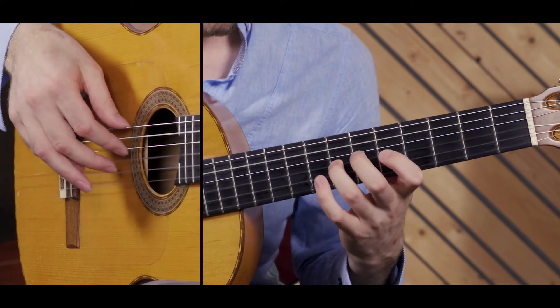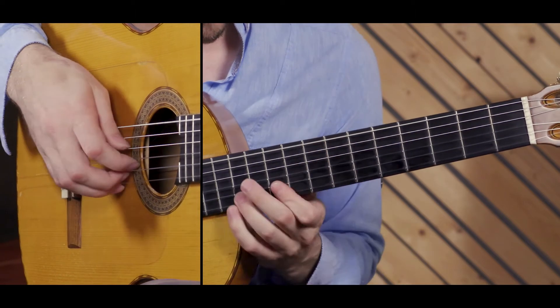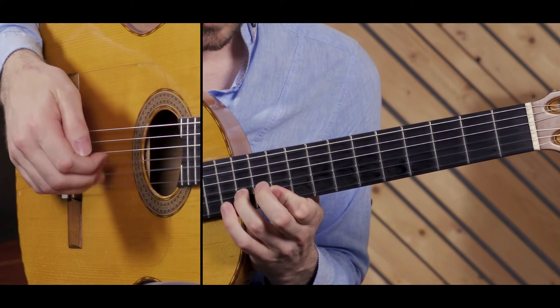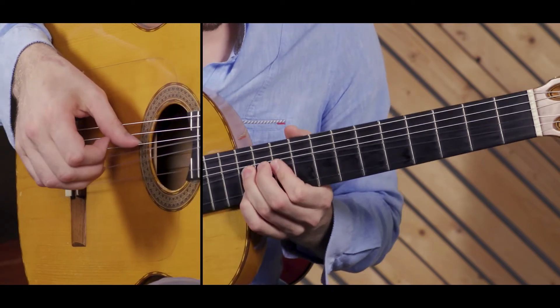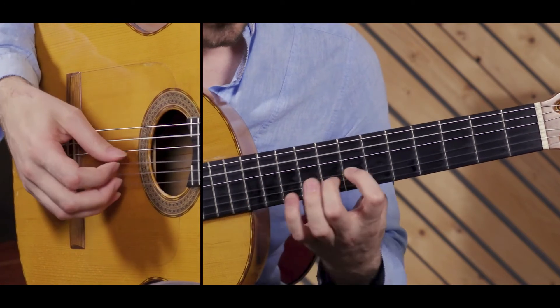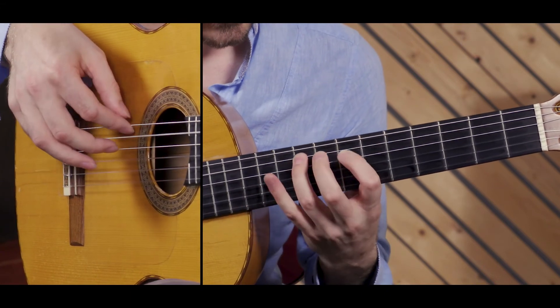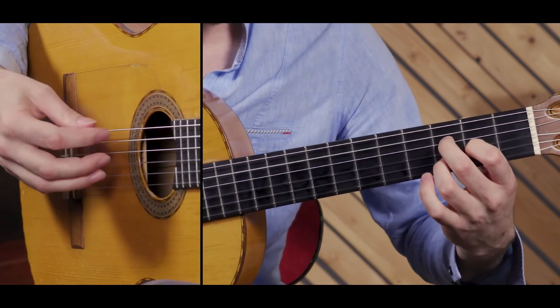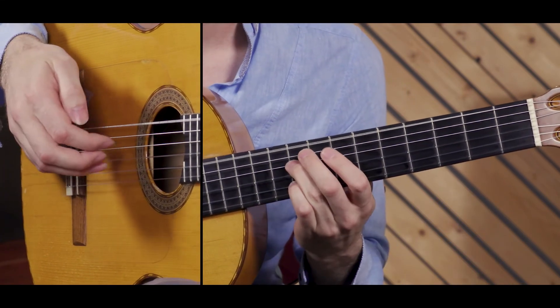Pull off. Slide. And then the same slide. Hammer-on pull-off. Slide up, then slide down.